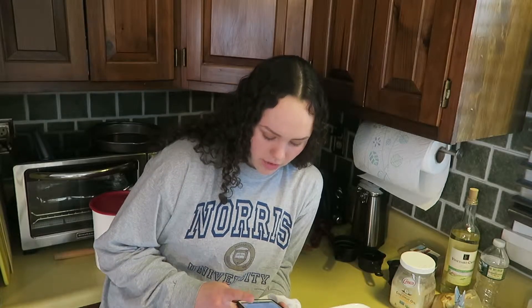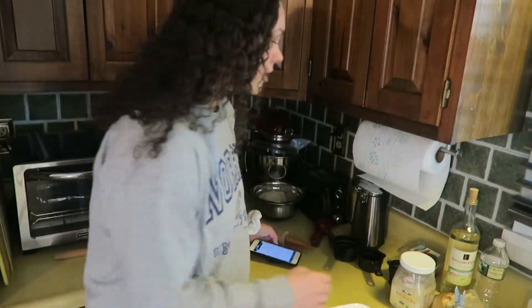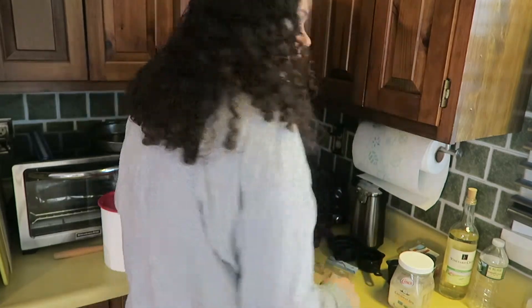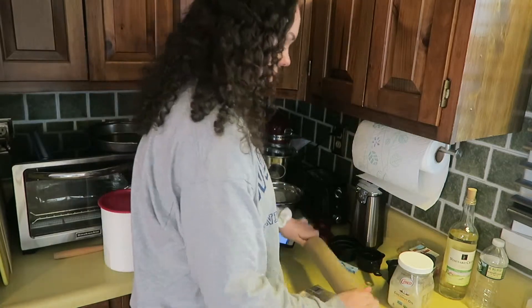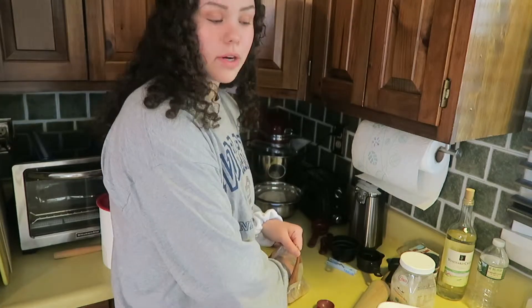We have to do five tablespoons of sugar. It says coconut sugar, but I'm just gonna use brown sugar because I don't have coconut sugar. This is super hard so we're gonna have to whack it. We have to hurry because my camera isn't all the way charged and I also have to go to a shoe store that closes soon — kind of on a time crunch.